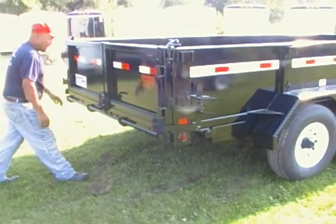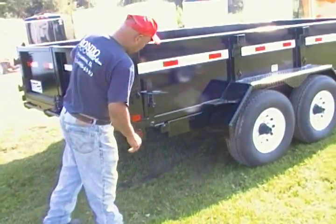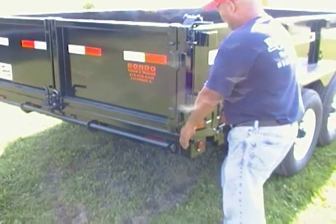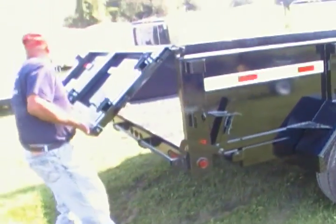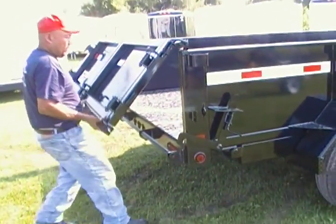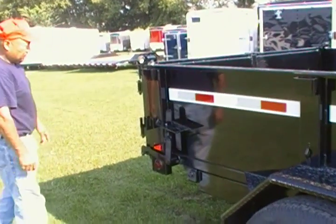Alright, go ahead and open it up for the swing. Unlatch it there. Hold on a second, let me get a better angle — I'll come over here. Alright, go ahead and walk up to it. There you go. That's good. And then just swing it down. And then latch away. Awesome.